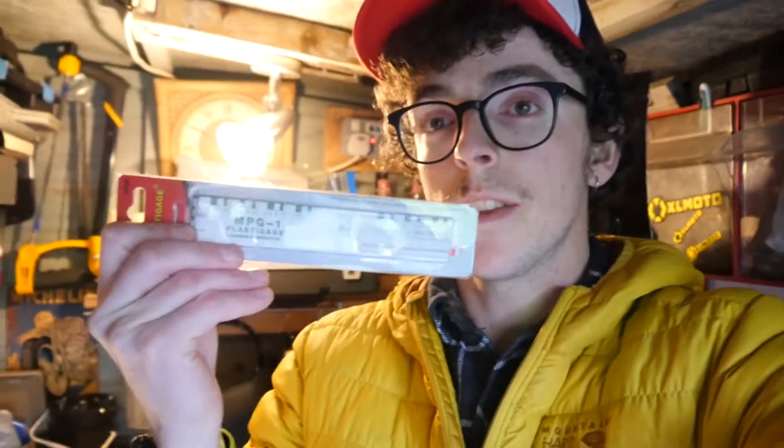Hello, welcome to the Sugarly Shed for an episode on Plasti-Gage. This is just a wee short episode, and it's just going to focus in on the process that I'm about to go through of measuring the journals and the oil clearances in the crankcase of the GS500 engine I'm rebuilding, using this stuff.